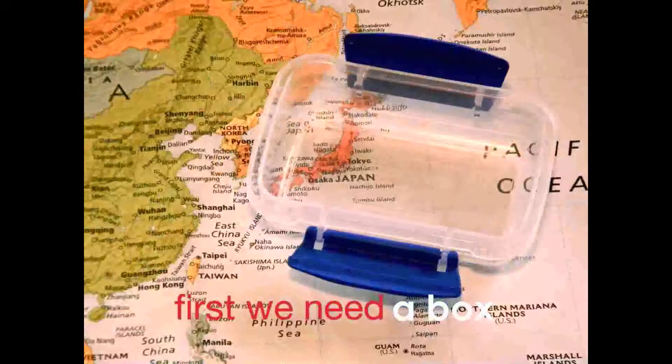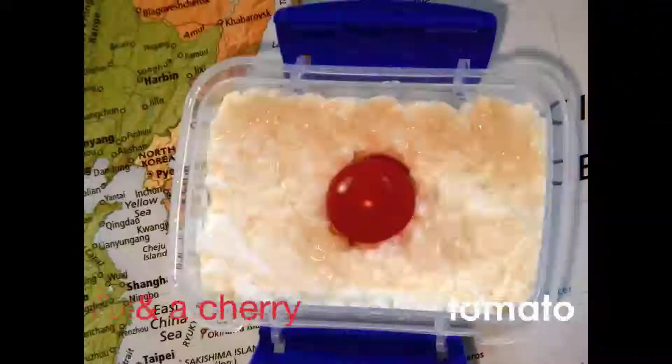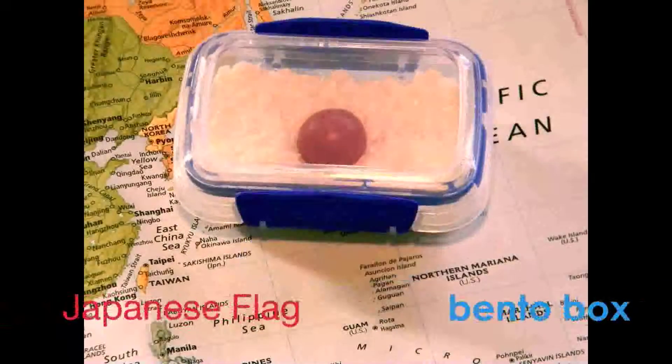First, we'll need a box. Then we'll add four spoons of cottage cheese and top with a cherry tomato. And there you have it, the Japanese flag.